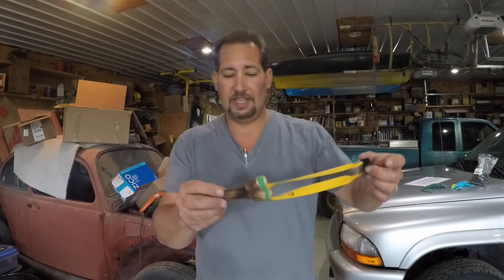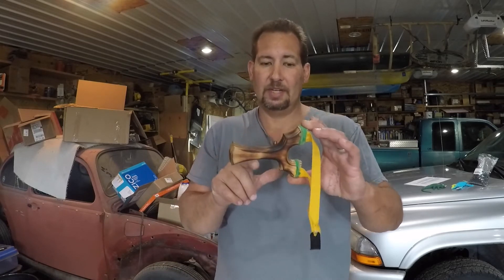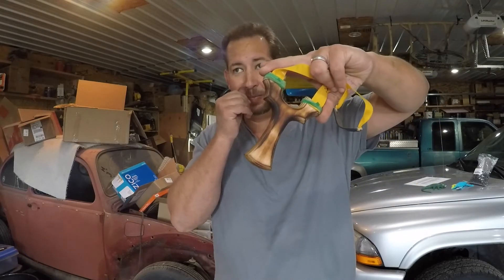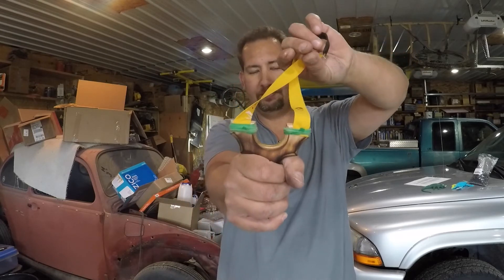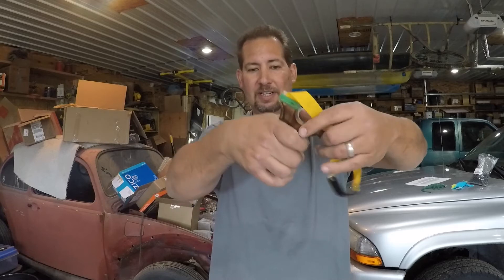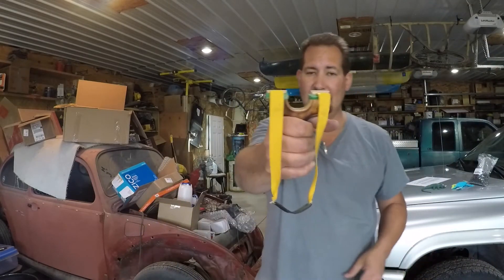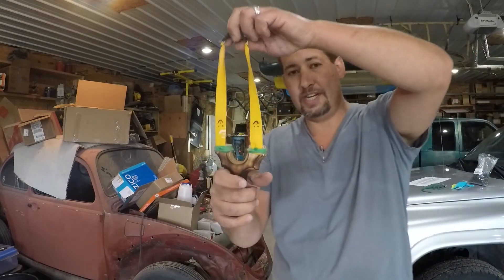These are full-size slingshots — I wear an extra-large glove. It seems like a lot of slingshots out there are made for youths and are kind of on the small side; this one is not, at least this original model. With this slingshot you can hold it in one of four different grips. The first is the hammer grip. For me it's a little uncomfortable because it buries into the heel of my hand, but you can grip it that way.